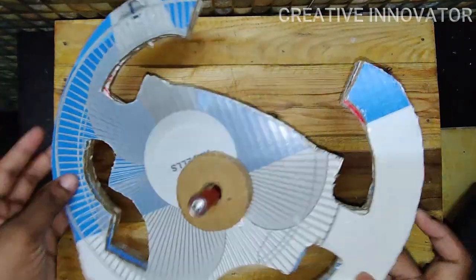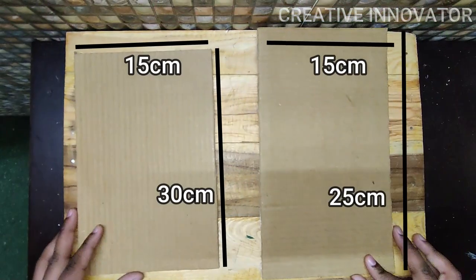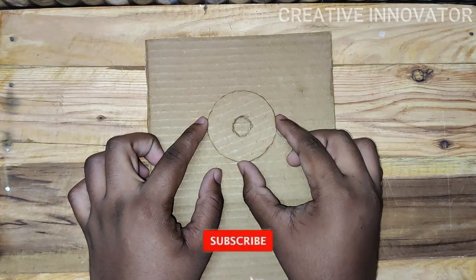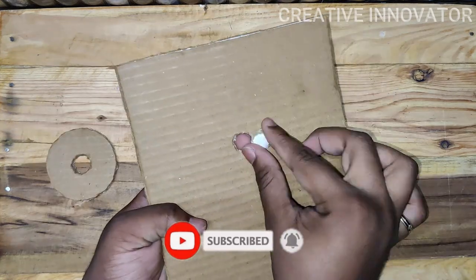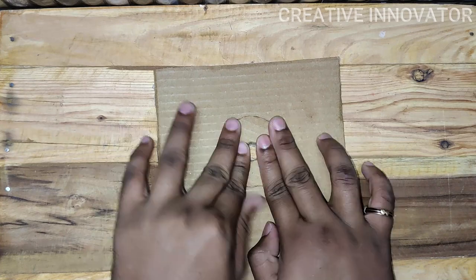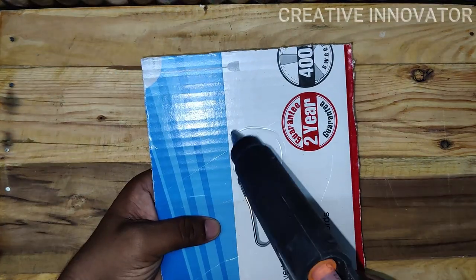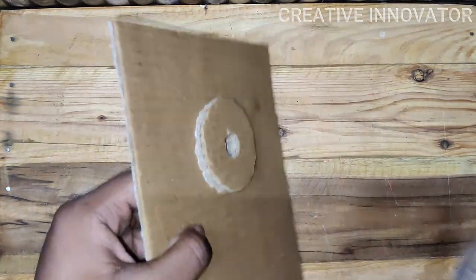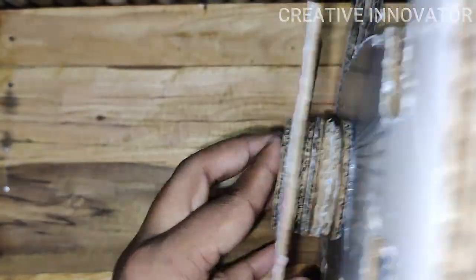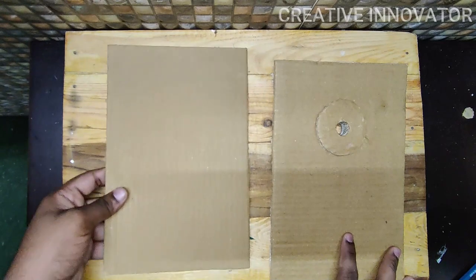Now we have the steering wheel ready. We will see the stand on every side — there are two rectangle pieces. We make circle pieces from the top and center, cut the inner circle, and make circle pieces from 1 to 2. Then we make circle pieces from the bottom and work the two rectangle pieces.